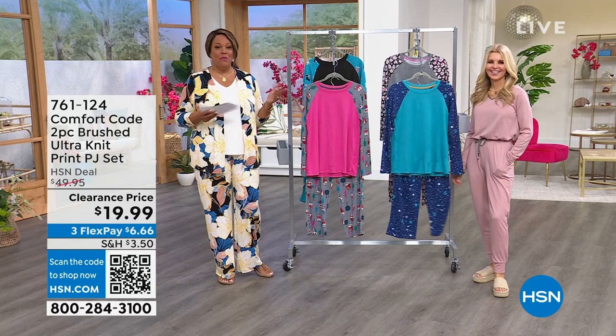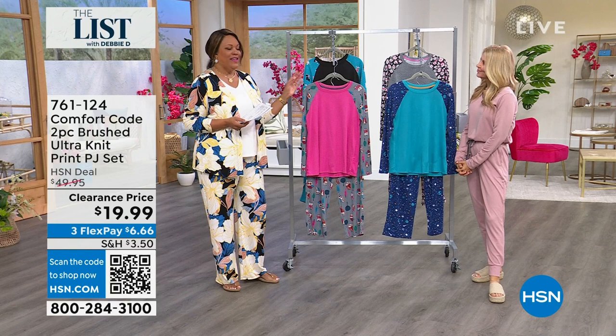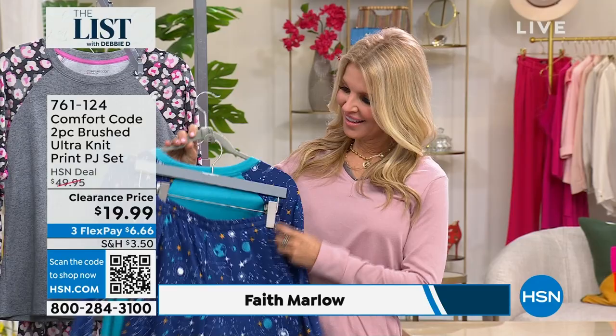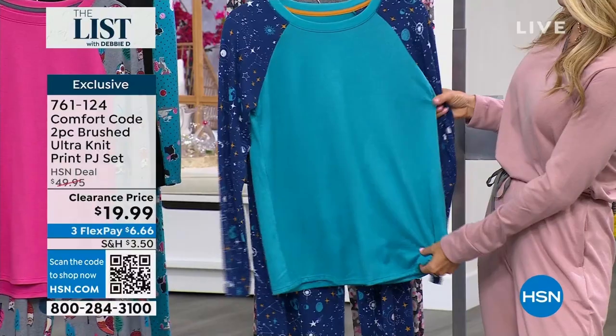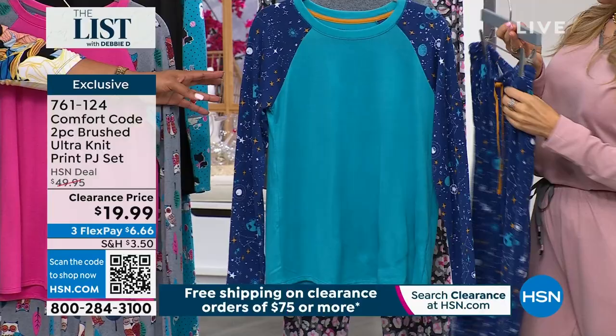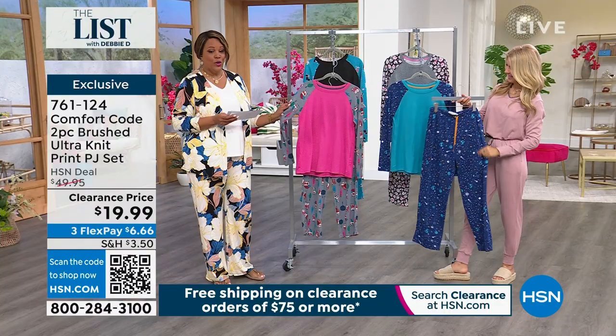You're going to win a $25 gift card! I am shopping with the wonderful Faith Marlowe — I love shopping with you, and you look absolutely adorable and comfy. I want to give you something you can lounge around in: by Comfort Code, a two-piece brushed alternate print PJ set for $19.99. These are adorable and so soft. The colors include the cosmic sky blue — you can see all the stars on this beautiful blue.